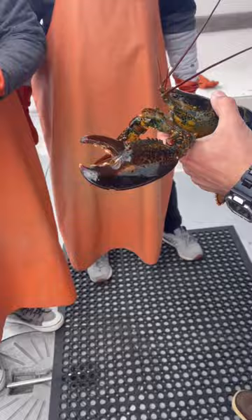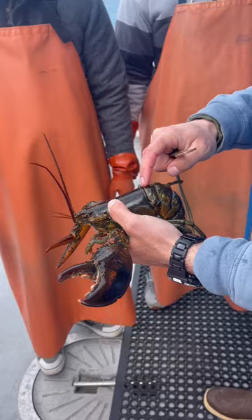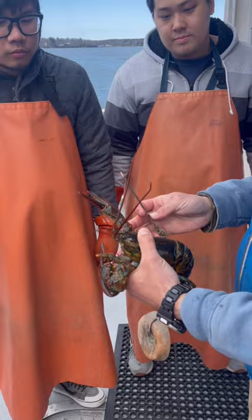We got to measure them to see if they make the legal size. In order to keep a lobster, it has to be three and a quarter inches across the back — that's called the carapace. We measure from the back of the eye to where the back meets the tail. On our measuring tool, from point to point, it's exactly three and a quarter inches.